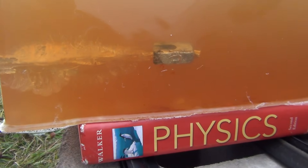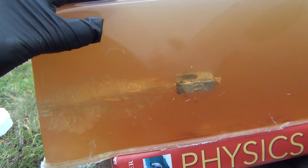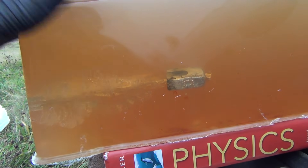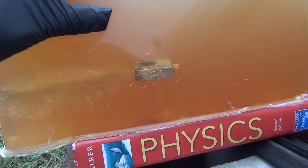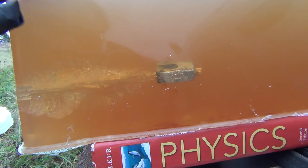This is 20% gelatin by weight — that is the NATO standard — and it's at 50 degrees Fahrenheit. So this is the closest representation to flesh.